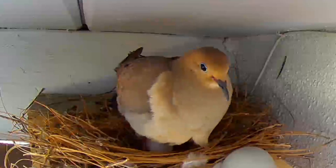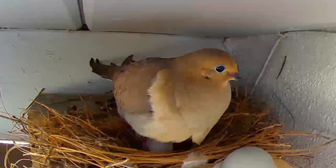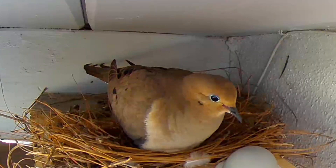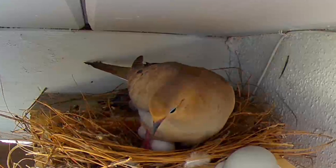She has just now laid her second egg after incubating the first egg all night. Look carefully for the freshly laid egg.